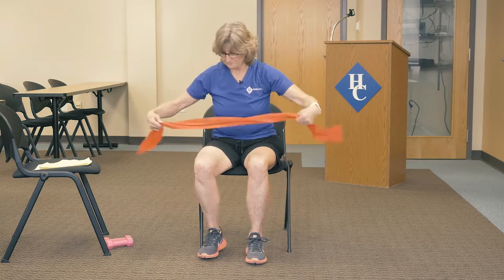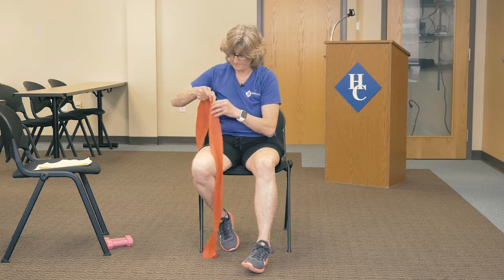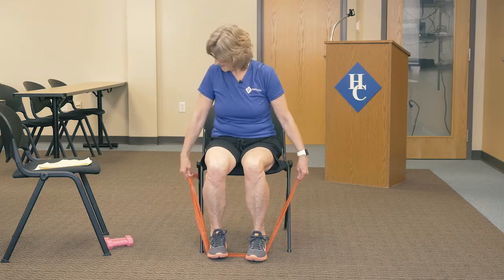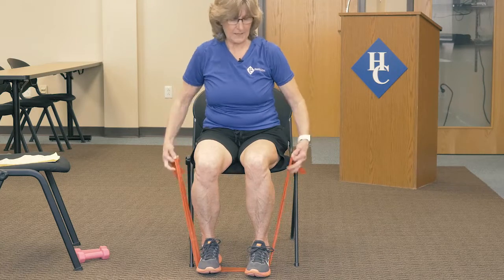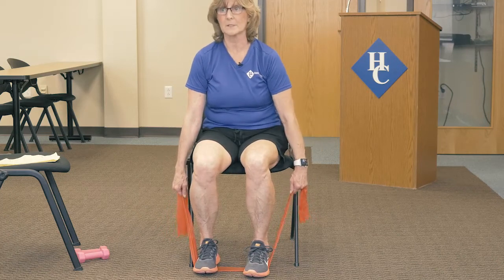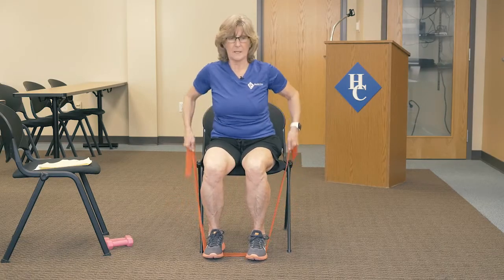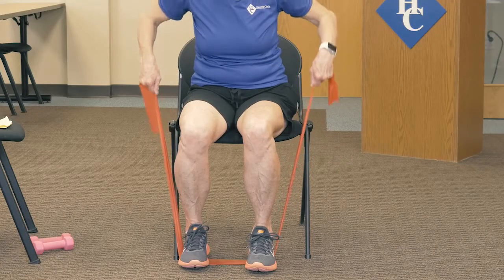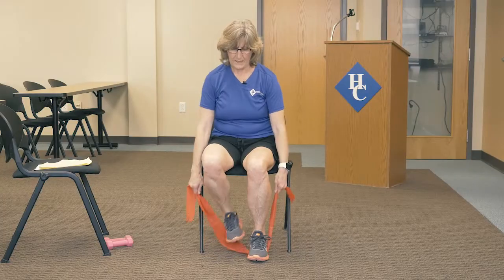We have a little tricep stuff here. Bring the band back under the feet — try to keep it flat under there so it won't get roly-poly on you. Setting up nice and straight, bring the elbows back. This is going to be our grocery bag workout. Bring the arms up and down. You may need less or more resistance — you can control that by how much you hold. The lower you go, the tighter it's going to be; the more you come up, the less tight. Come up, release it. Elbows are back. We'll do two more and one more.